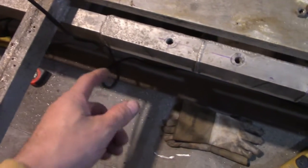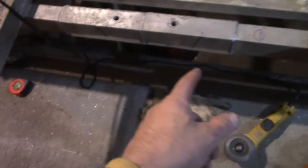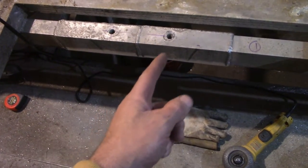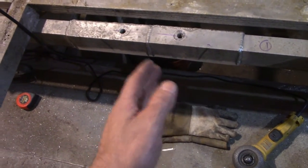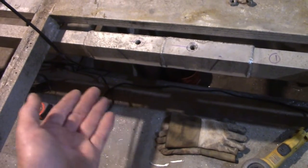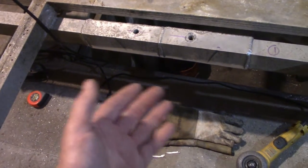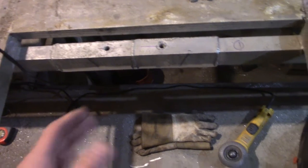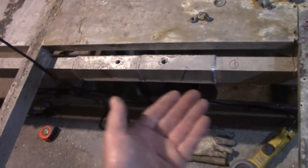Besides the two reinforcements for the side-by-sides, at the beginning of the season or last year, I had to box this section in because where the bolt was, it was cracked. I'll take it underneath and show you. I was only able to do three sides — one, two, and the top. The bottom I couldn't do because I didn't want to drop the axle at the time. So now's the time to do it — just clean it up a little bit and weld to complete the whole box.